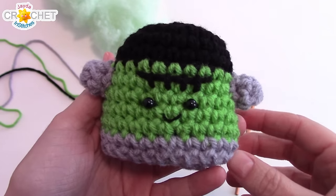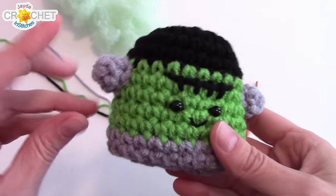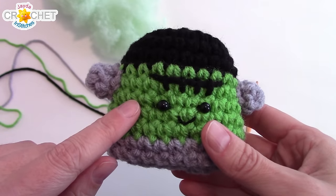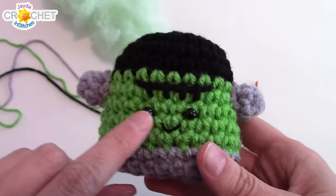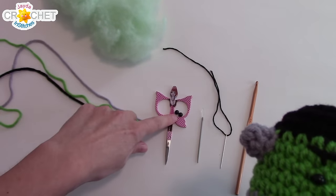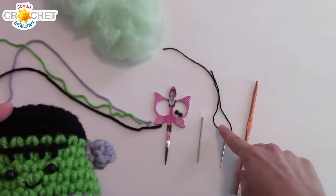In order to make Frankie, we're going to need acrylic worsted weight yarn in black, gray, and light green. You don't need very much — this is definitely a scrap project. You're going to need two little black beads, and embroidery floss, a black one, to put in his eyes and to put on a little mouth.